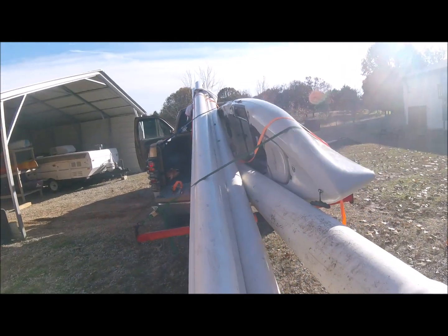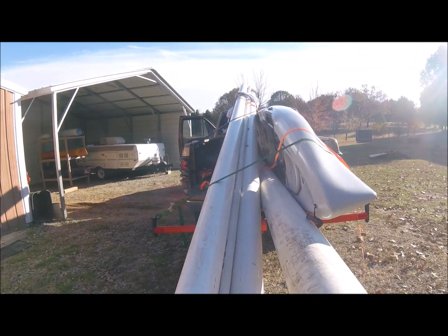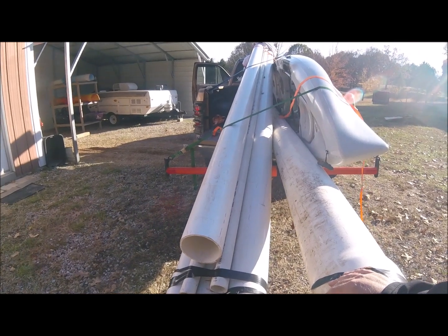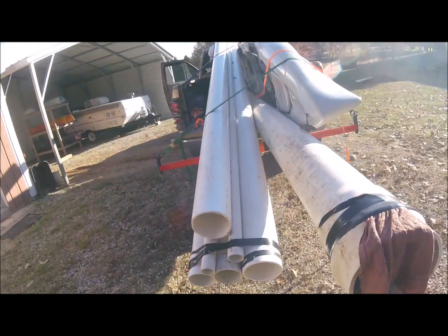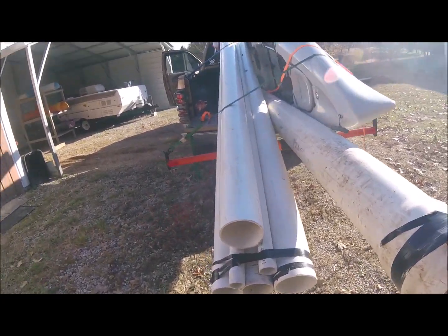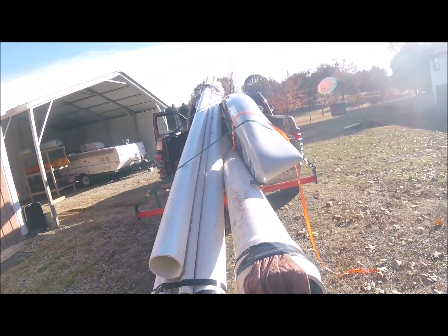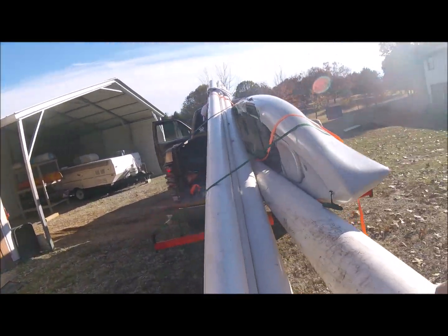So home sweet home. I ended up snagging a bunch of PVC pipe from a guy off a classified ad — paid next to nothing for it. I'm hoping it'll give me some DIY projects in the future, and some of my kayaking friends could use some of it too. I've got 2 inch, 4 inch, 6 inch, and 8 inch — quite a bit of PVC pipe. But the kayak is home and we're going to get it set up in just a few.